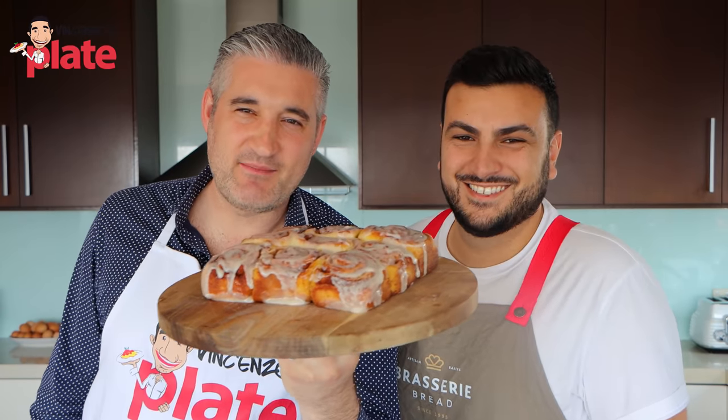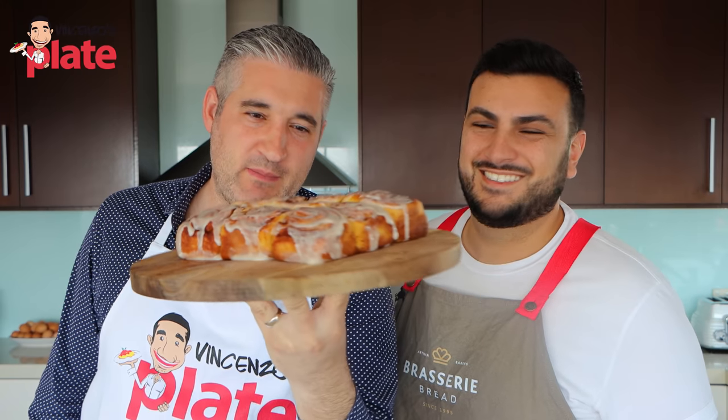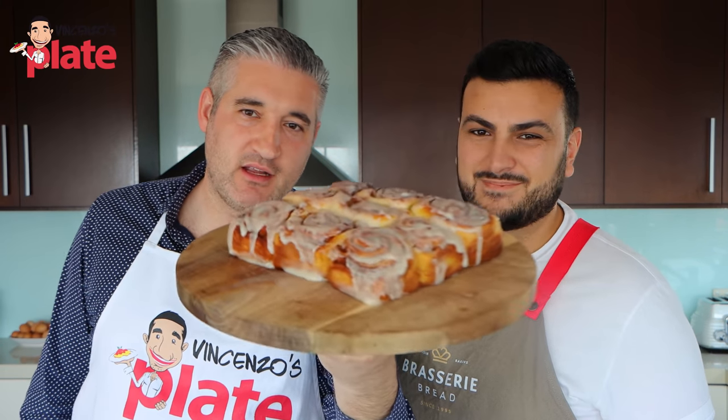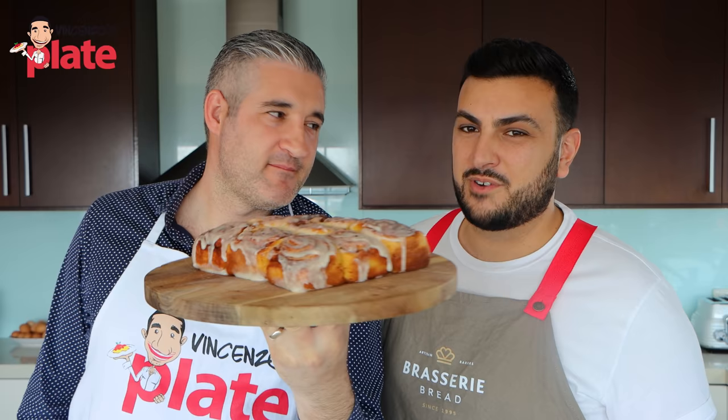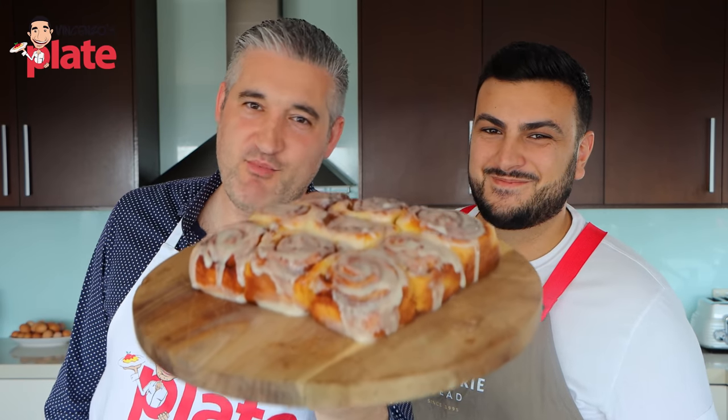Anthony is a fantastic baker and he makes the best cinnamon rolls on the planet. What's your secret, Anthony? There's a few secret ingredients but I'm not going to tell you just yet. We want to know. Keep watching.